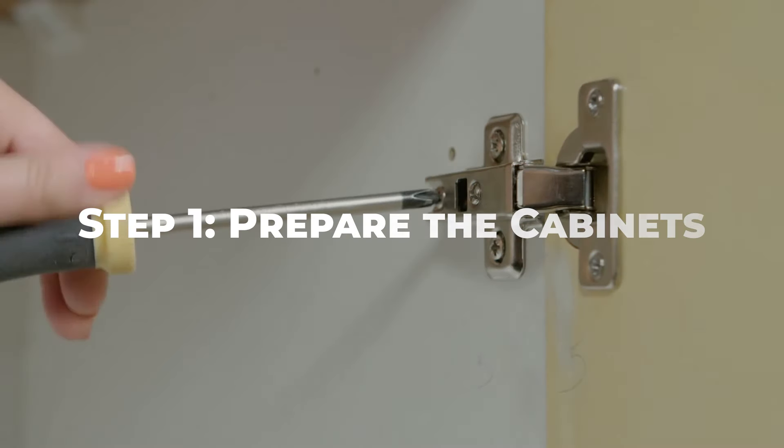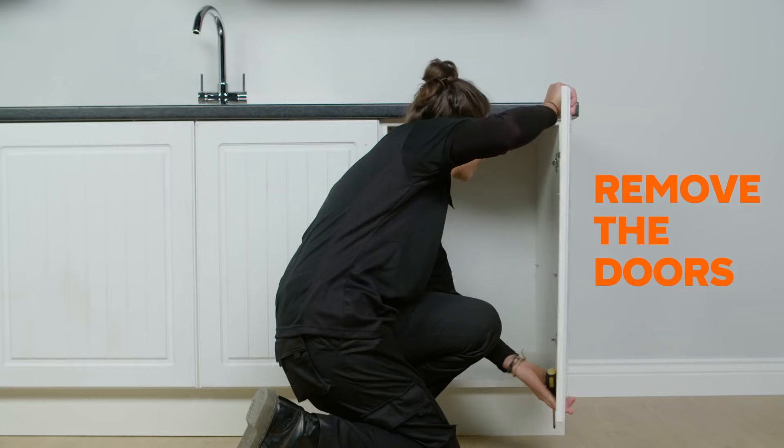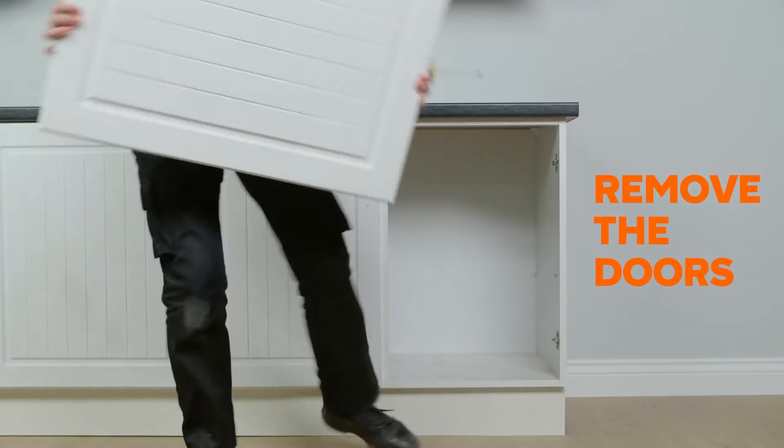Remove all cabinet doors, drawers, and hardware using a screwdriver or drill. Keep track of the hardware and store it in a safe place for reinstallation later.